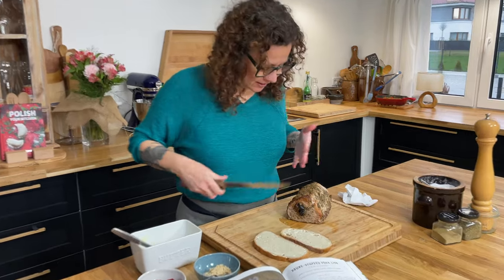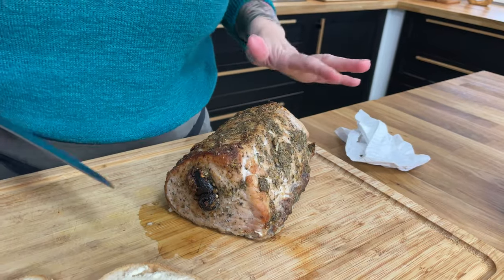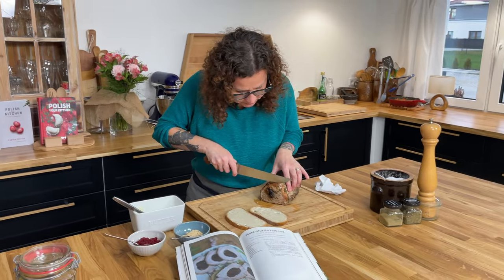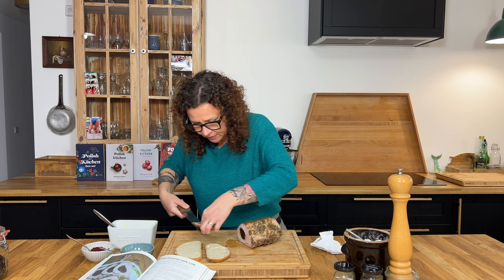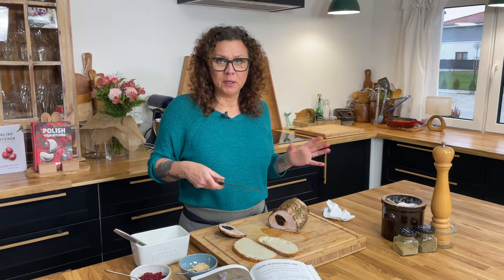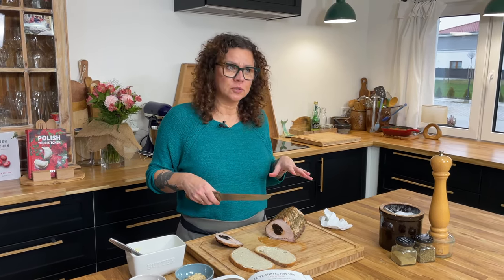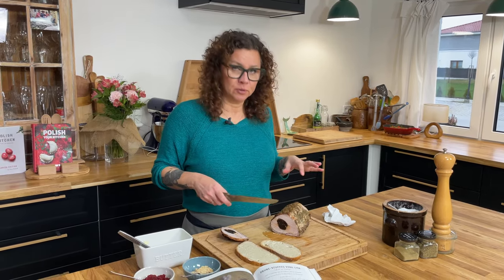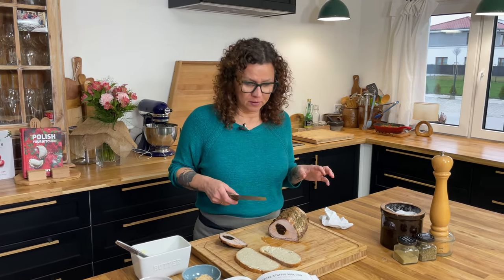As you can see, our pork loin is beautifully cooked — it's got a little color on it and our spices have cooked on it beautifully. All we gotta do is slice it right through. You can eat this hot, and if you did, I would make some kind of nice jus or sauce for it, maybe using a chicken or vegetable stock and thicken it a little bit, or a horseradish sauce — I do have a recipe for that on my website.